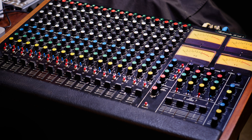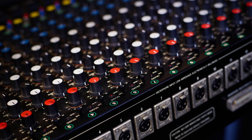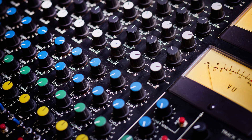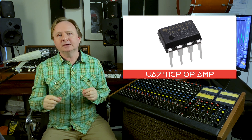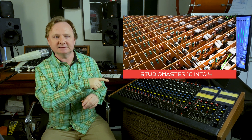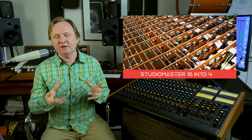Is there an alternative? Yes — something that sounds rich and warm using different ICs. I've got next to me a Studio Master 16-into-4 desk. It was developed in 1978, released to market in 1979 and into the 80s. It uses a similar high performance IC to the NE5334 — the UA741CP op-amp — but the op-amps in this desk dissipate much less heat. I counted about 72 ICs in this desk, and it dissipates around 35 watts.